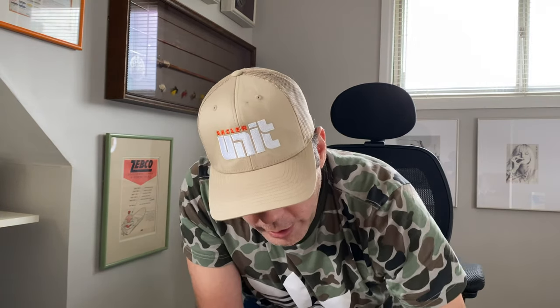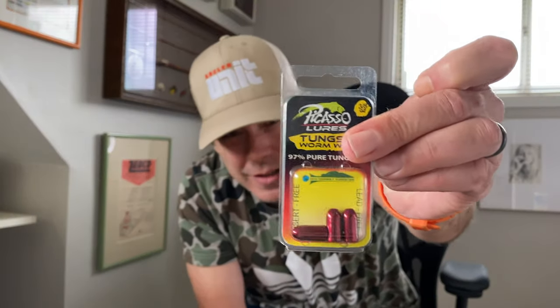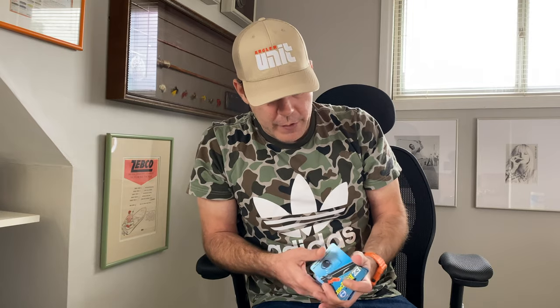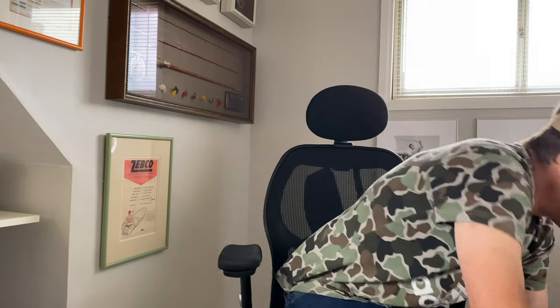I also got another Baby Structure Jig in Blue Craw — I just can't have enough of these, they're like my Texas rigged worm. More Picasso tungsten worm weights here — I can never have enough of those. Every rod I buy never comes with a hook keeper, so I buy a lot of these easy keepers. They're always out of purple, and purple is my color because of my late mother — God rest her soul. Purple was her jam, so it's my jam on all my gear whenever I can. I keep them in my day bag so when I get a new rod I already have an easy keeper ready to go.